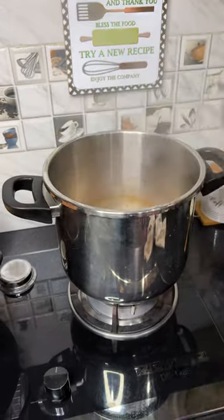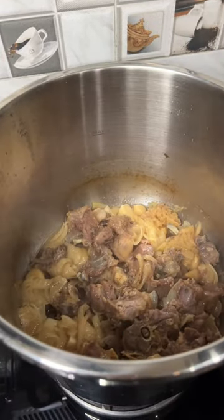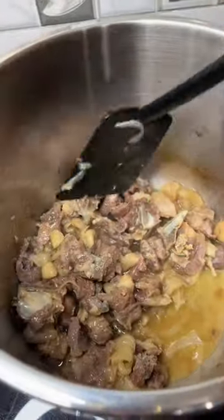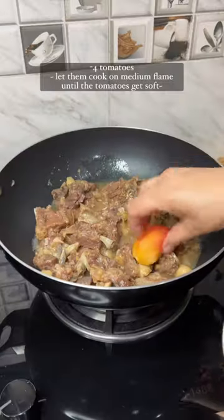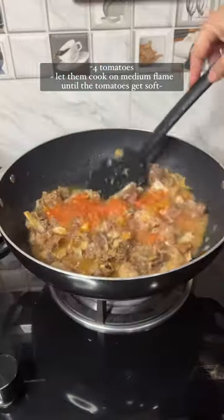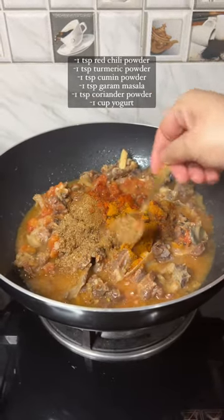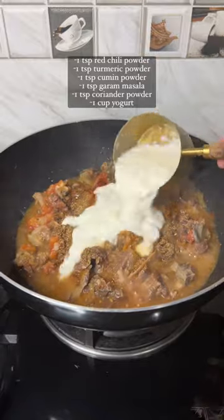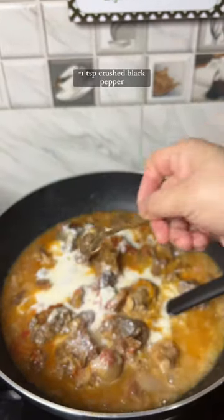Let's get started. I'm gonna try to get a little bit off the top and put it together. I'm gonna try this out and cook. This is my favorite.